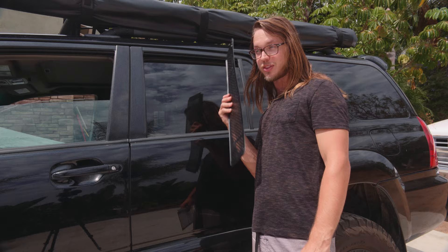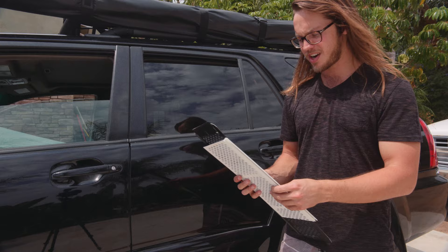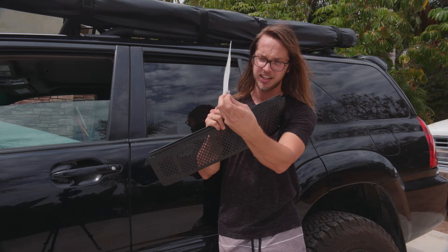What's up overlanders. I'm going to talk about how I sleep in the truck with the windows down but no bugs. I was cruising around the forums — the Toyota 4Runner forum actually — trying to look for ways to do this, and somebody (I forget his username) posted that he uses gutter guard for rain gutters.